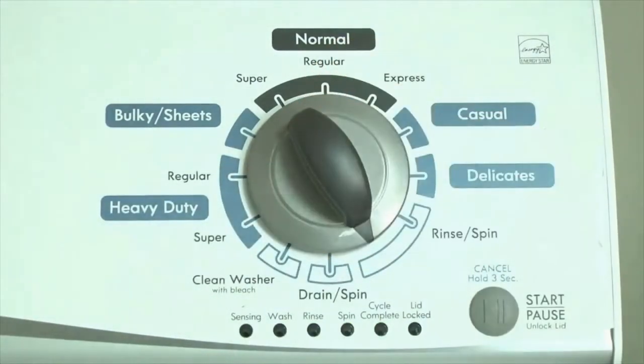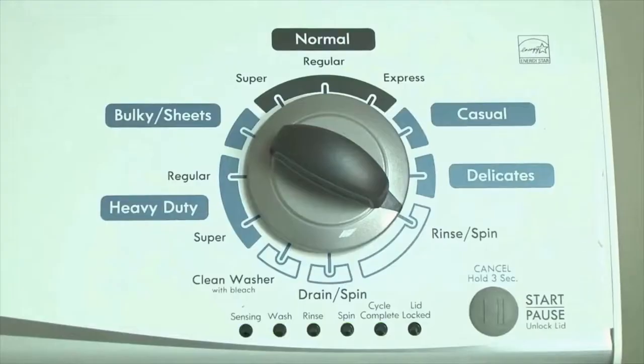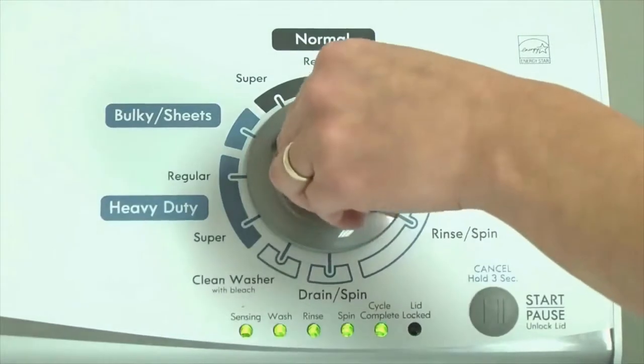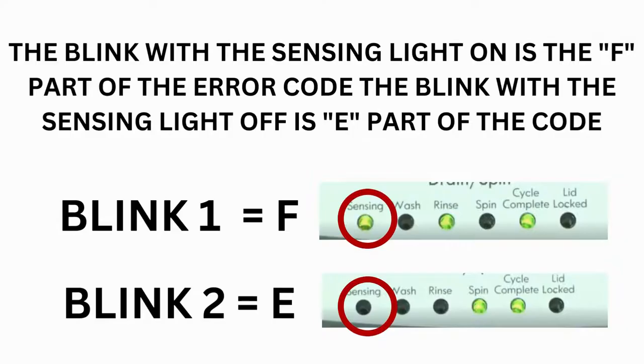Now we need to retrieve the codes. Follow these steps to display the error code lights. Step 2: Turn the control dial one click clockwise, then press the Start button. Now you are reading the error codes. From here, turn the control dial one click clockwise to display the first saved error code. Just the sensing light flashes if no error code was recorded. If this is happening but there is still an issue, you will need to watch our other video. The control displays up to 4 error codes.